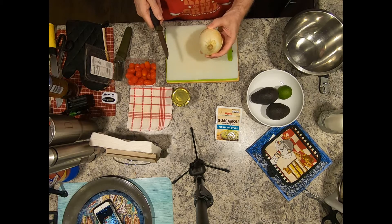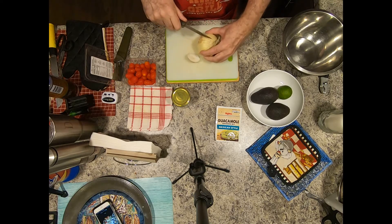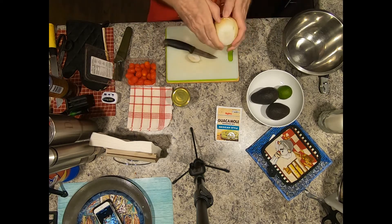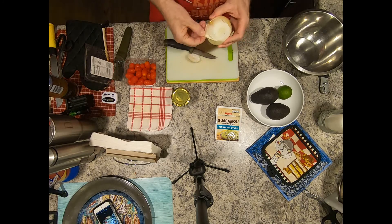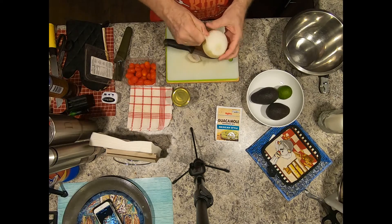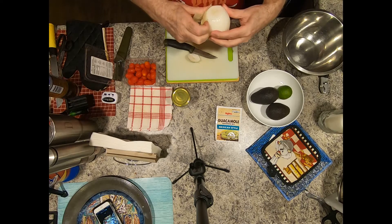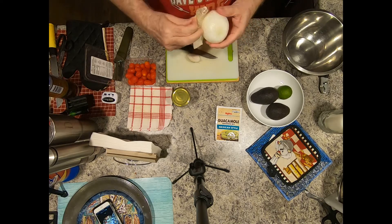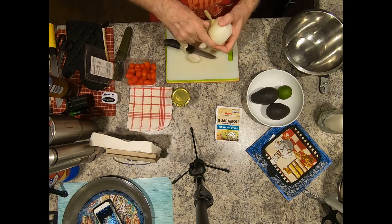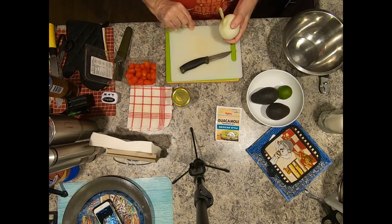I'll just cut those probably in halves or maybe quarters — we'll see. Depends how small I get them; I need them kind of smallish. This onion's perfect — it's been sitting out for about two days so it's not chilled, it's room temperature, which is what I want. Make sure you wash all your produce off; I've already washed the tomatoes off so that part's done.